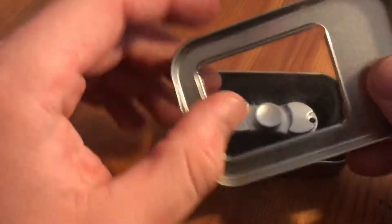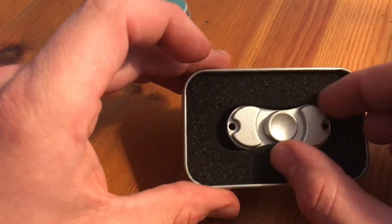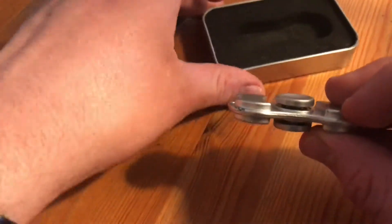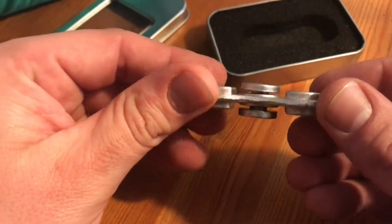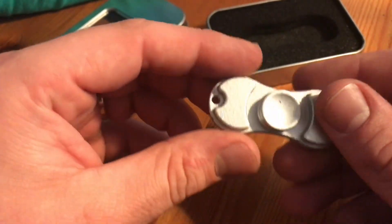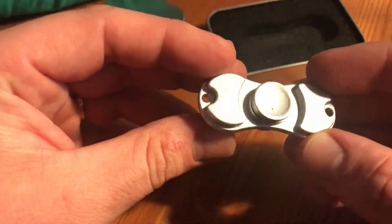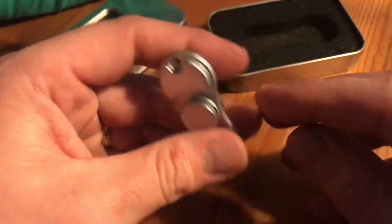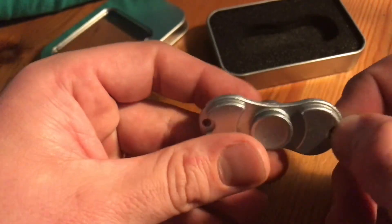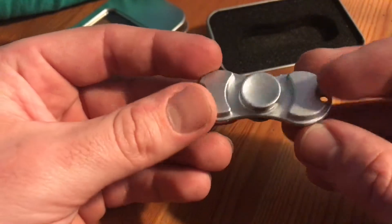Let's open it and unbox it. There it is! It comes in a nice size, as you can see. It has good handling and an aluminium body, as you can see, with two weights on the two arms of the fidget spinner.